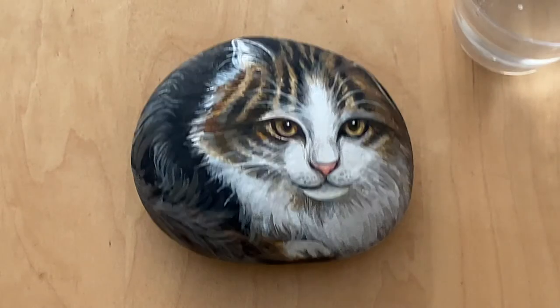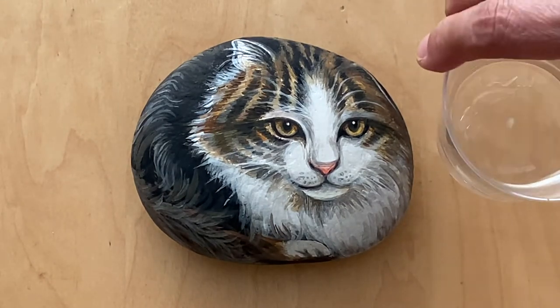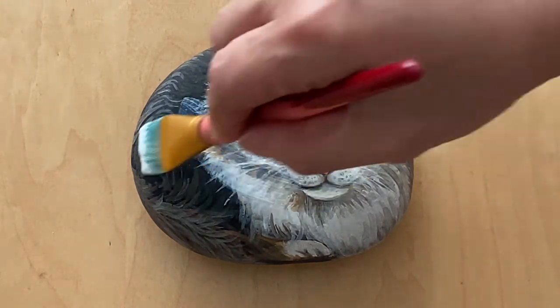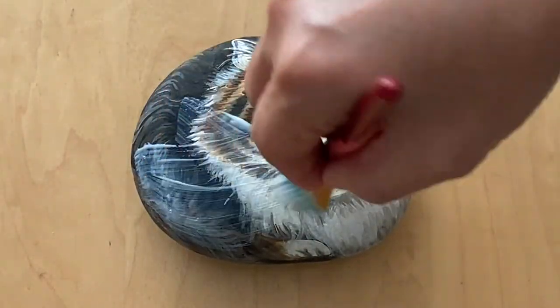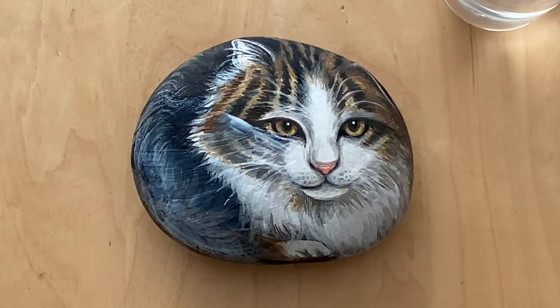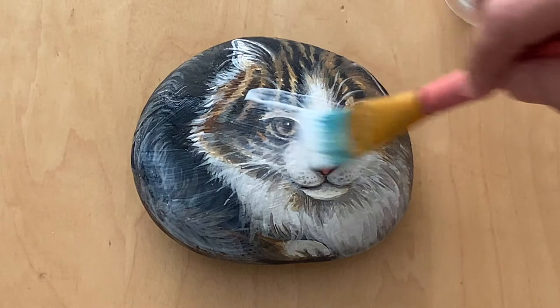Make sure when you do that, use a clean cup of water. I'm going to use my flat brush. When you do it, don't add water at all. It will be white initially, but once it dries, it will dry clear.